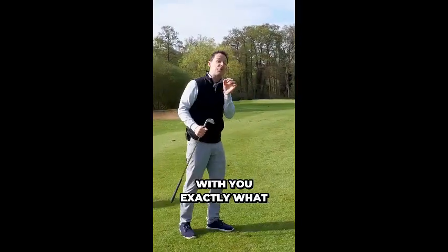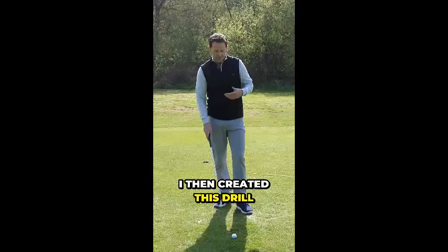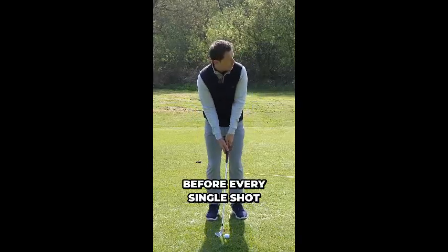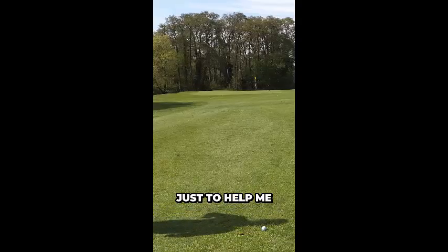In this video, I'm going to share with you exactly what that is so that you can set up to master this awkward little shot. I then created this drill — a five-second drill, which I'll share with you in a second — which I gave my students before every single shot. I developed this little drill just to help me.